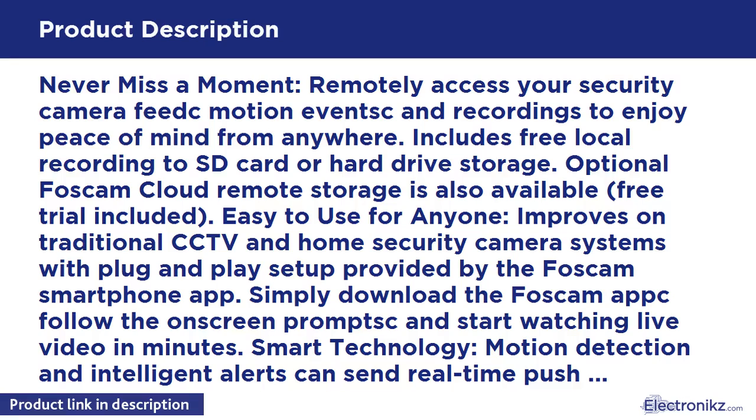Smart technology. Motion detection and intelligent alerts can send real-time push notifications to your phone with captured images while you're away.